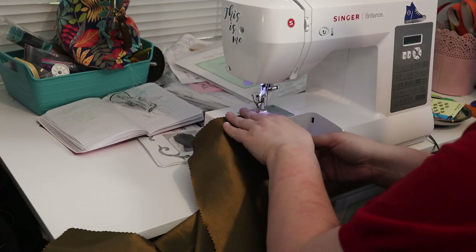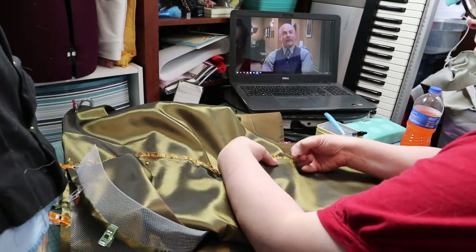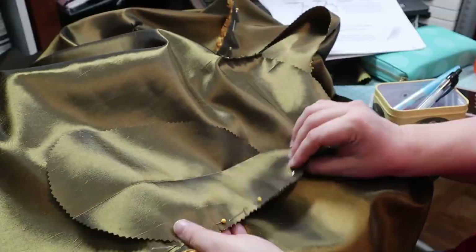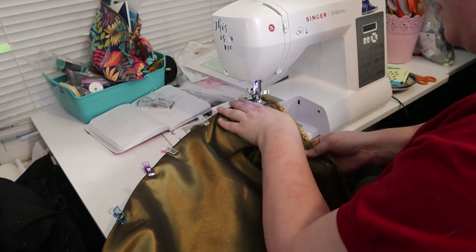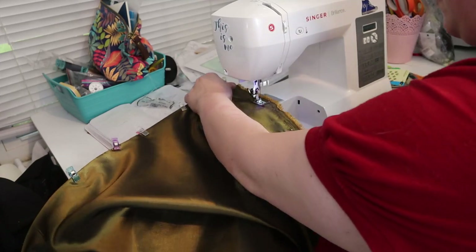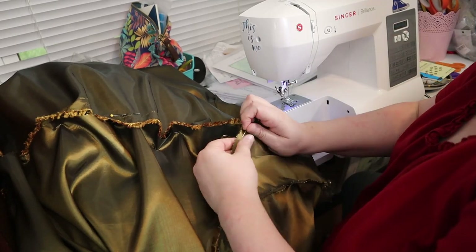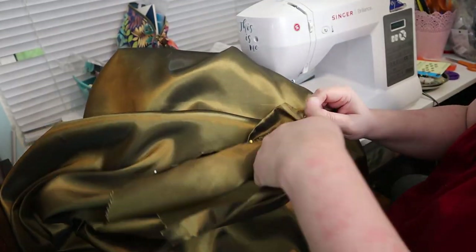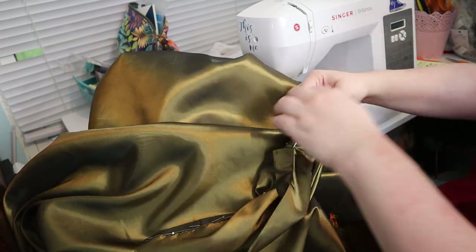I sewed the darts on the skirt front. Next, I started pinning the side seams. I pinned the pocket pieces to the front and back pieces, then sewed the right side seam. I should have sewn the pocket pieces on first, but I did it out of order. I sewed the pocket pieces to the skirt pieces, then pinned the pocket pieces together and sewed them closed. It was at this point that I realized I had put the front pieces on backwards, and thus sewed up the side seam and pocket facing the wrong way.